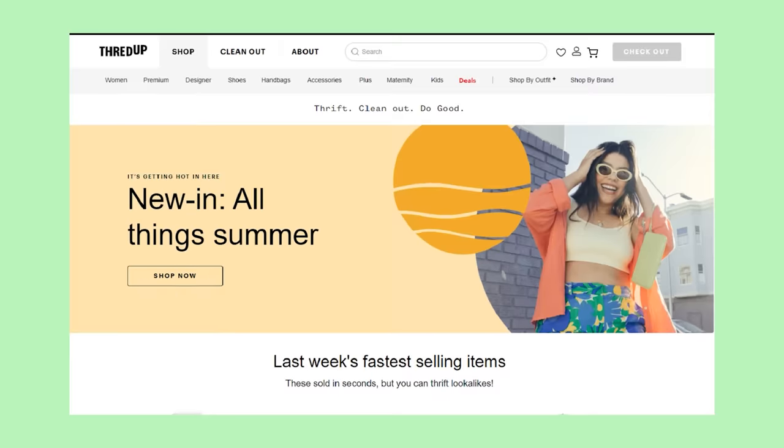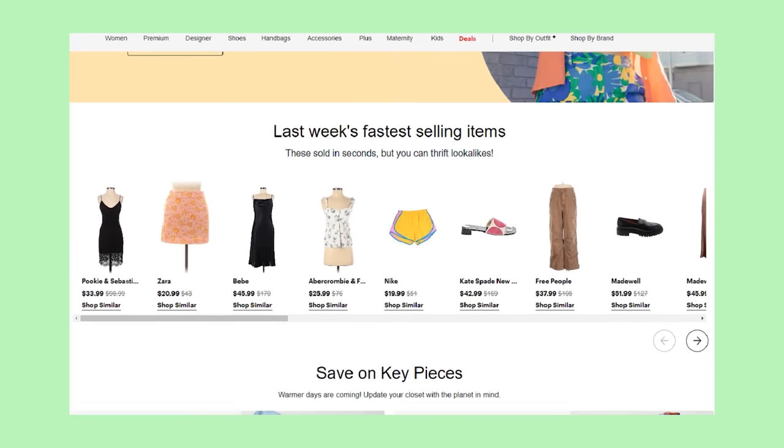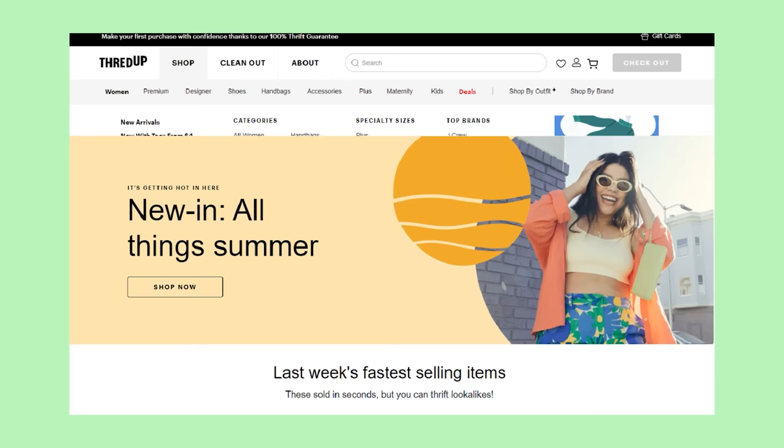Here is sponsor Rachel. Do you hate spending money? You're amongst your peers. Today's video is brought to you by ThredUP — it is my all-time favorite sponsor. ThredUP is a massive online thrift store. Everything is second-hand.